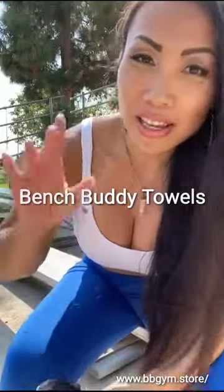Hi everybody! Hello, this is Trang Wenli and I'm a professional bodybuilder. I've been bodybuilding for about 12 years and today I wanted to talk to you about BenchBuddy Gym Towers.